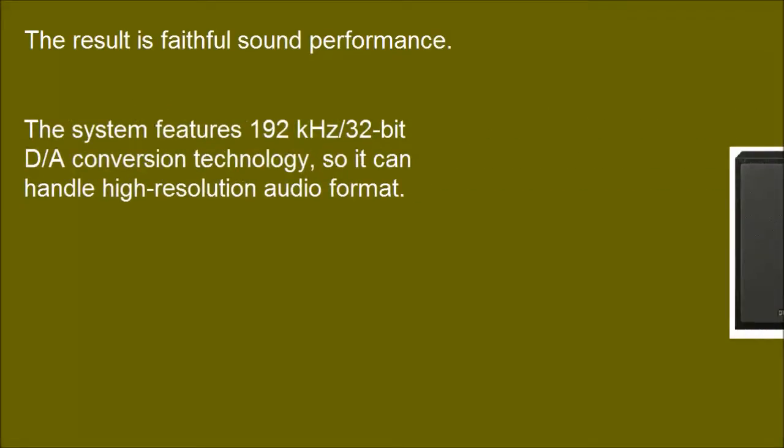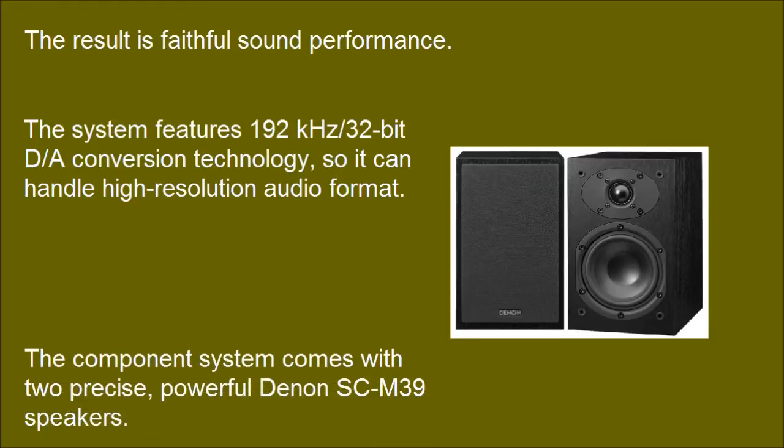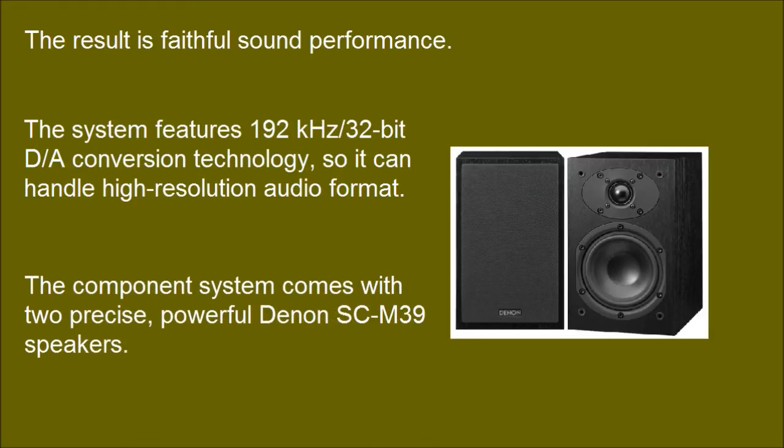The system features 192 kHz / 32-bit DA conversion technology, so it can handle high-resolution audio formats. The component system comes with two precise, powerful Dagon SCM39 speakers.